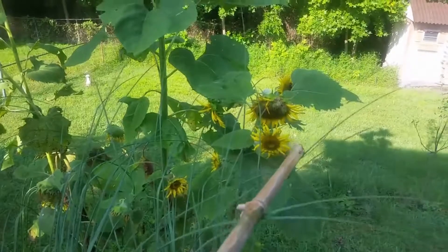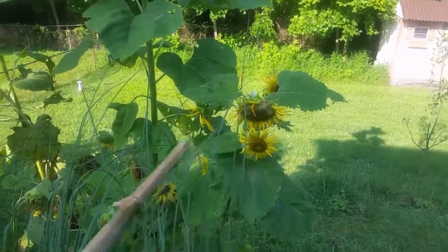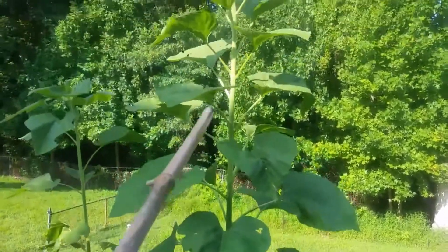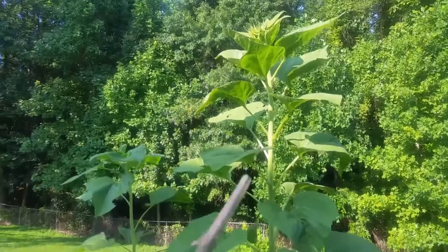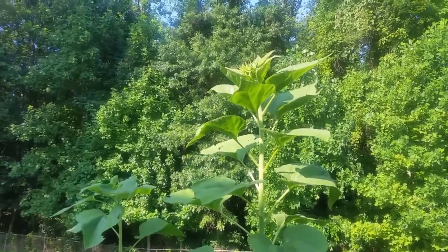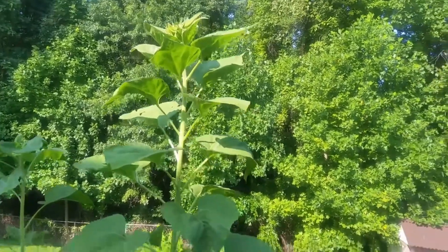The ones that weren't as strong turned out shorter and smaller, and then the main strongest one is the tallest — I say that one is about maybe 10 feet now. Because it's on a hill, it doesn't look as tall. But yeah, that's my sunflower. I think sunflowers are just beautiful.